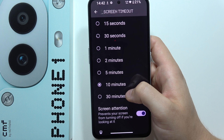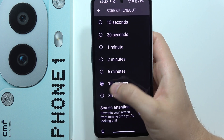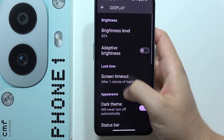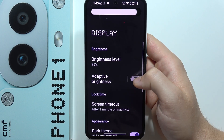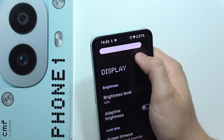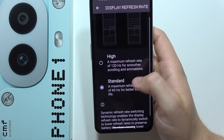Also change the screen timeout — in my case I have 10 minutes, but if you often forget to switch off your screen it stays on for that long. It's better to set 15 seconds, 30 seconds, or even one minute. Also, adjust the brightness level manually or automatically with adaptive brightness, which changes brightness according to the light around you. Also go to HDR Display and switch it off, then go to Display Refresh Rate and set it to 60Hz.